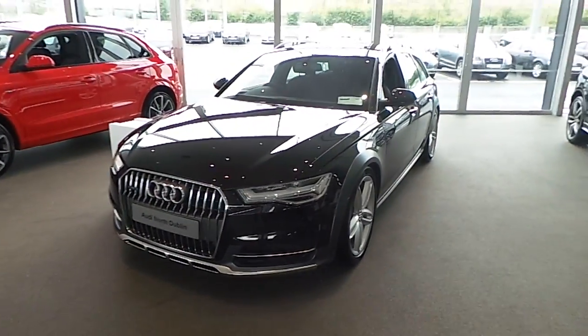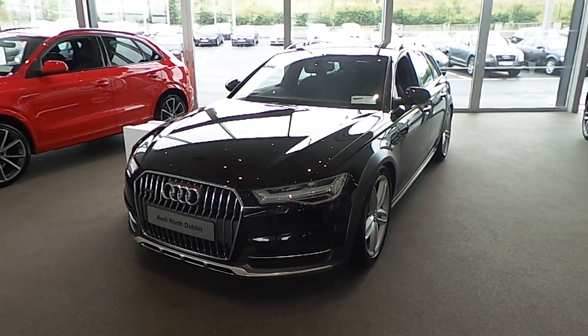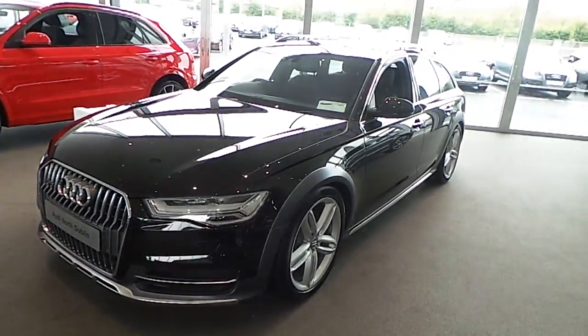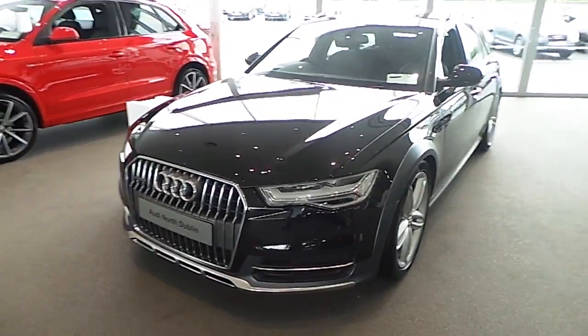G'day and welcome to Audi North Dublin New Cars Online. The vehicle on show today is an Audi A6 Allroad. It's a 272 brake, 3 litre TDI. I'm just going to go through some of the details with regards to it.